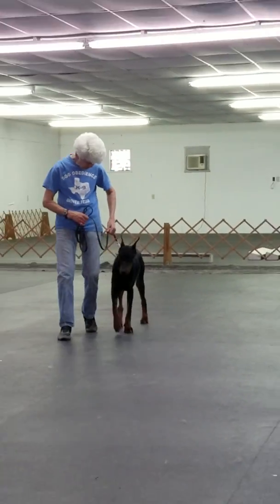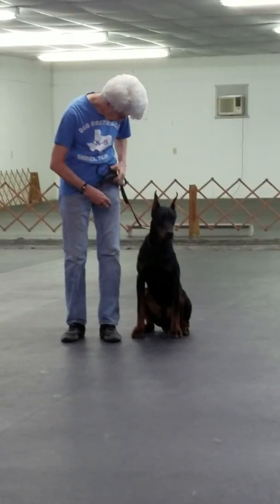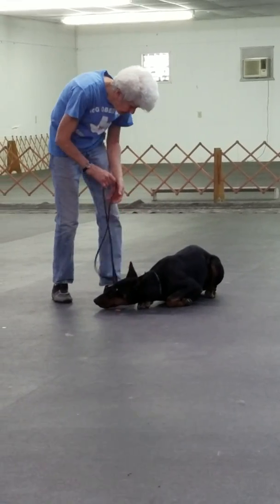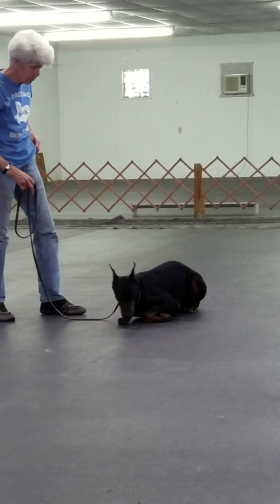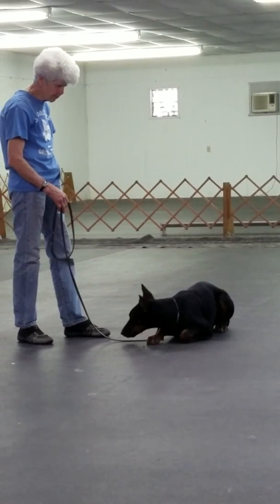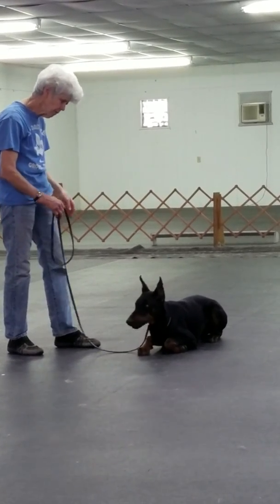Then we go to the down. Now, we can do it with or without treats, but sugar always makes the medicine go down. Down. Good boy. Stay. I would rather him pull his hindquarters over, but he's still a little tense with it, so I lift him down like that just so he stays. The down stay — this dog's only been training for two weeks — will be worked up to three minutes. Right now he's at about a minute and a half.